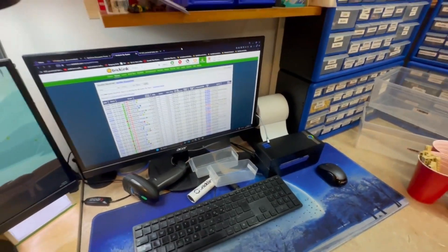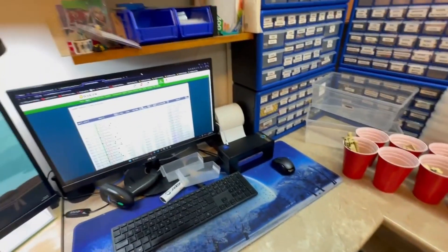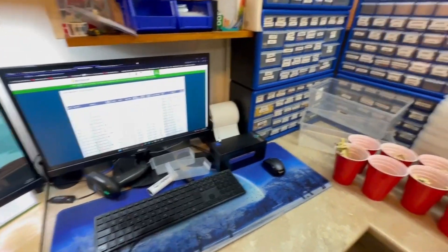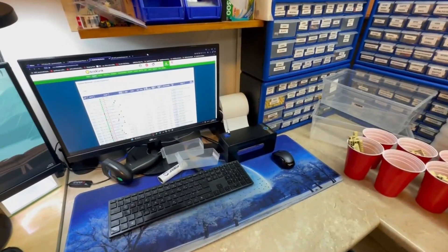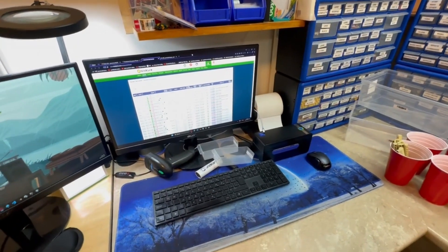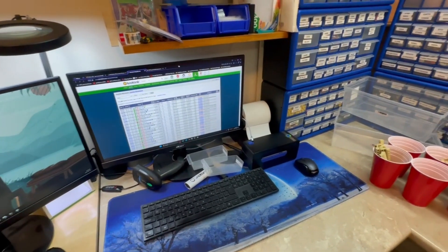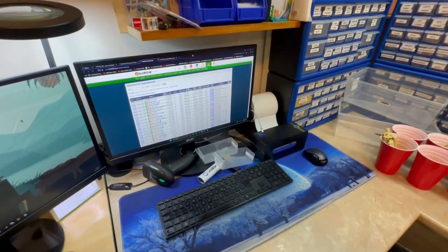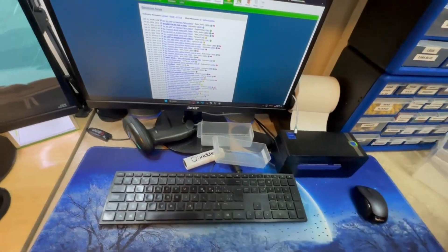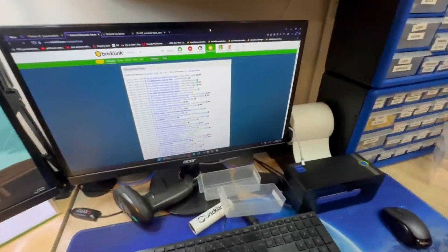I can't even send a quote to a customer — I keep getting server timeouts. I enter in the shipping cost and tax, click 'send invoice,' it loads for five minutes, then I get an internal server error. Other people including myself have been having the same issue with the standard invoicing option. For an invoice you can click 'edit order' to adjust it, but for the quote option that workaround isn't available, so it's just timing out.